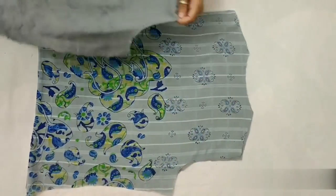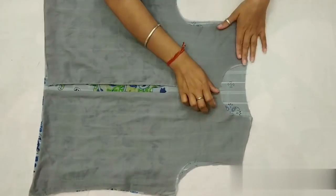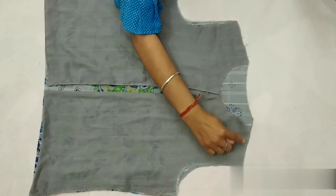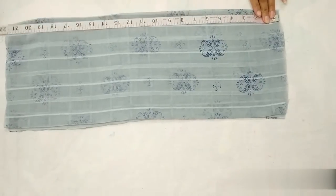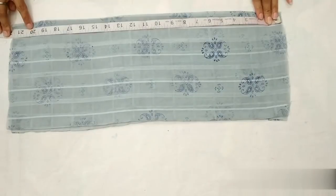Back part ke upar front part ko rakhenge — dono fabric ke right side andar ki taraf hone chahiye. Aur dono shoulder ko stitch karenge.